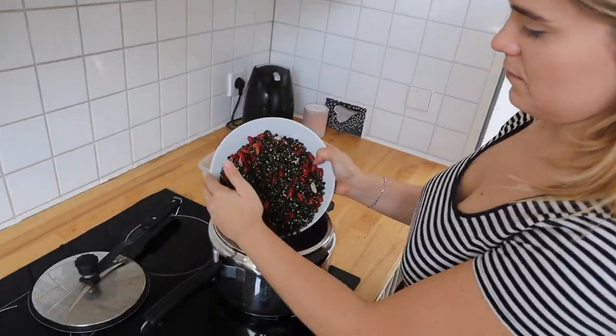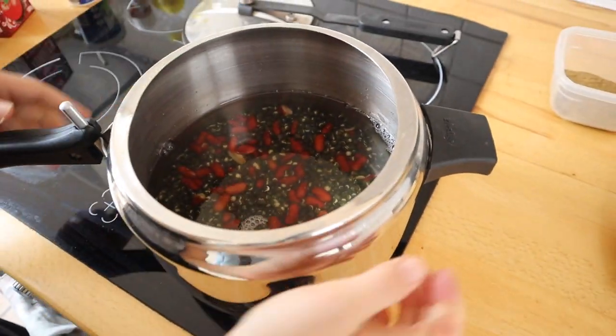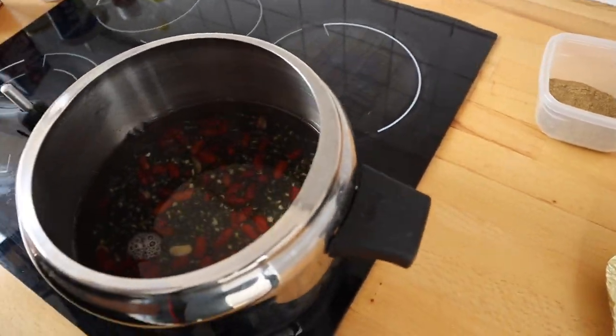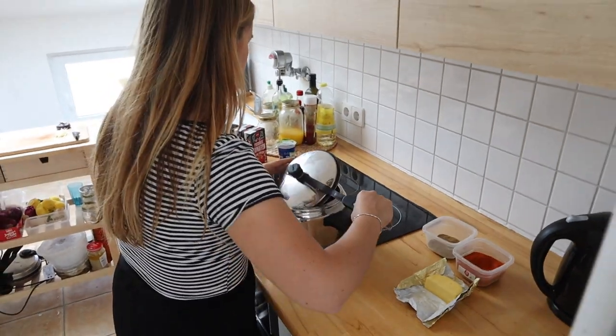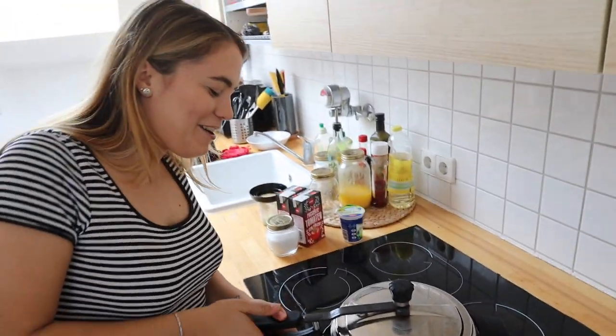Now we're going to put the urad dal and the rajma inside the pressure cooker, and we're going to wait for a few whistles. Julia never knew what pressure cookers are — we don't use them in Italy. It's only because of me that she now knows what they are and how they are used. She actually likes them a lot, so when she goes back home I think she's going to buy one for her parents. This is really big — thanks Nani for getting it for us.